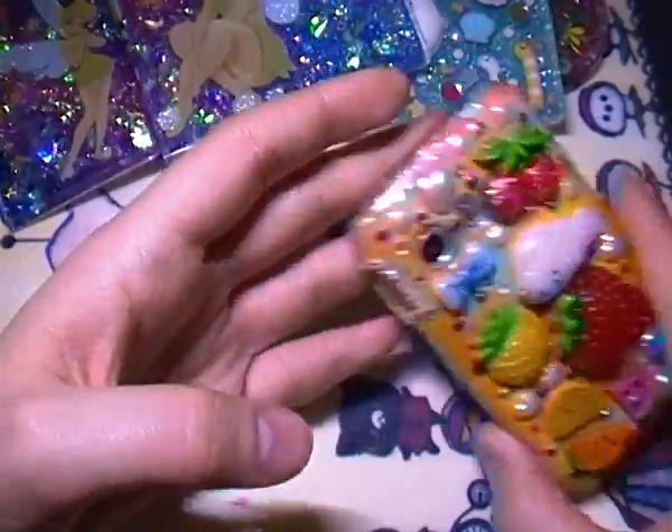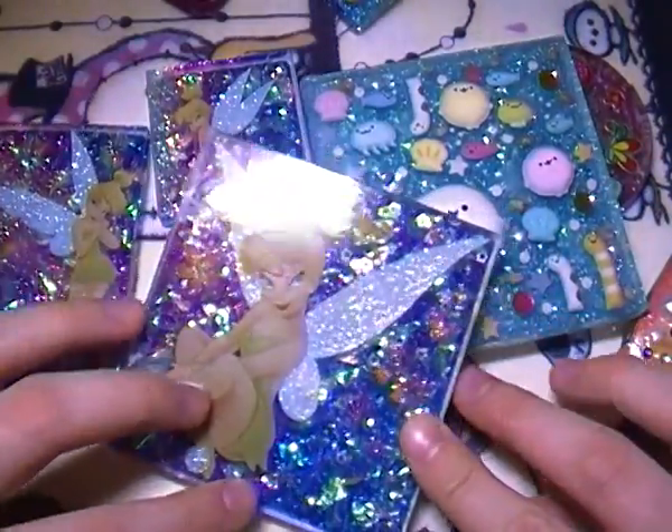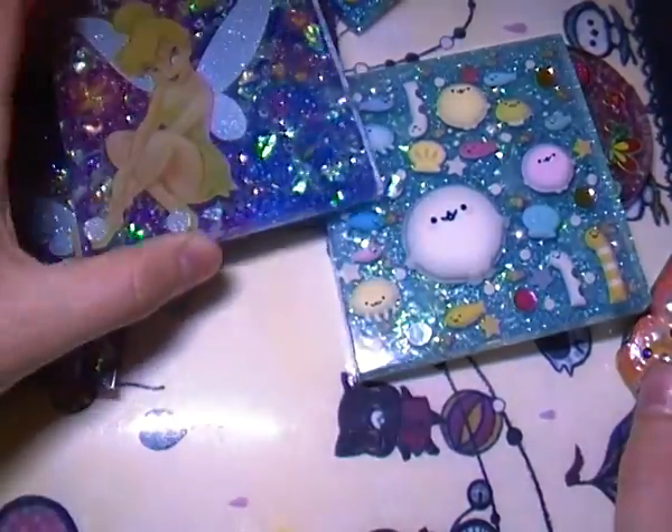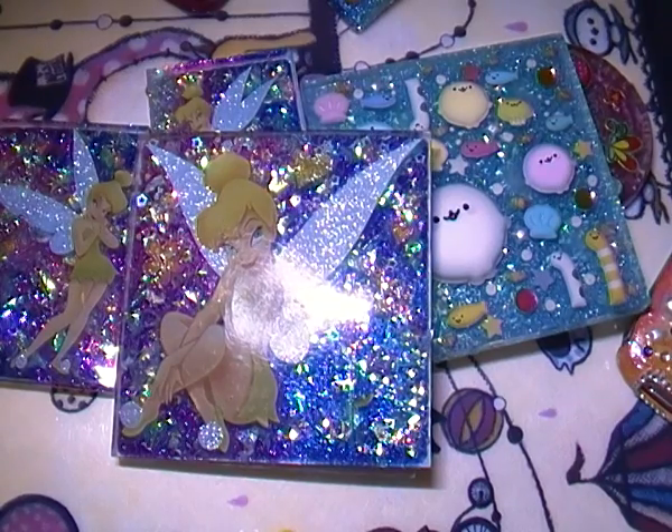So let me know what you guys think about everything that I made, and if you'd like to purchase any of these I will be listing them on my Etsy very soon. Thank you for watching and have a nice day — I'll talk to you again soon, bye!